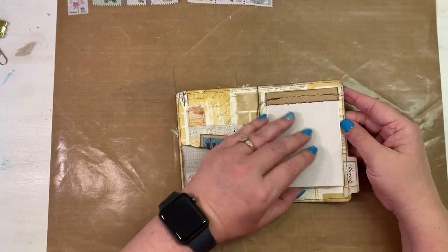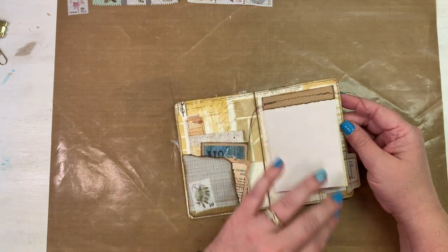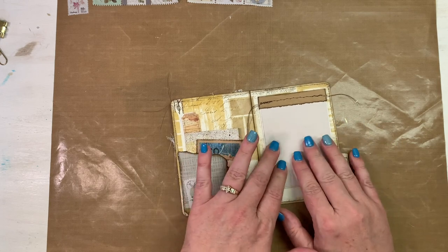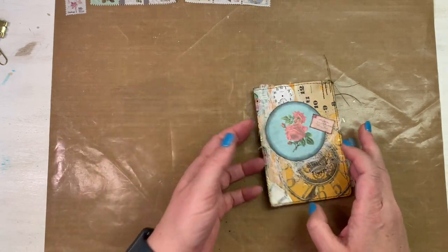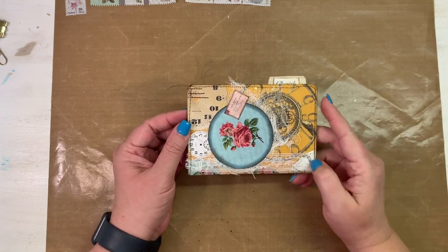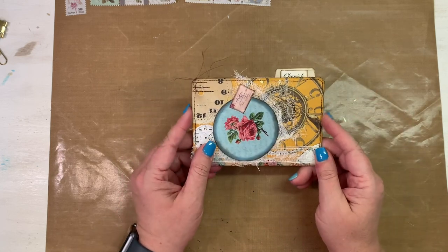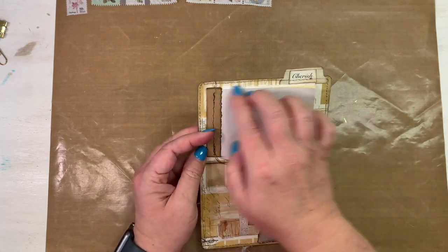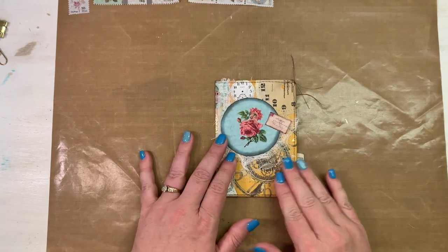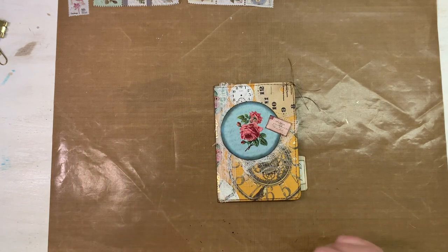This would be great for snail mail — you could put a gift card in here and fill it with little quotes or get-well messages. The possibilities are endless. It does look like a little file folder when turned sideways, so you could even decorate it sideways if you wanted. But for today's project we're going to make it like a little booklet.